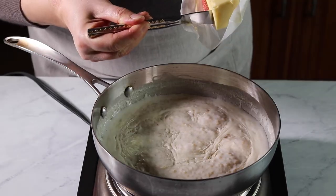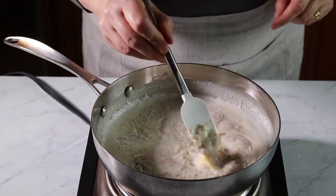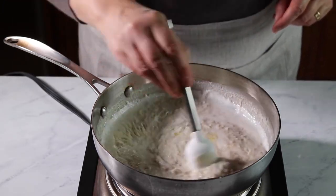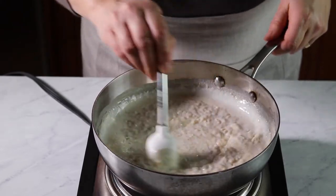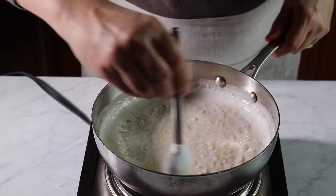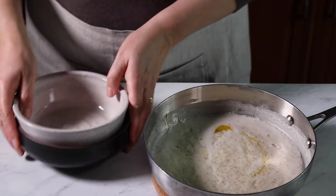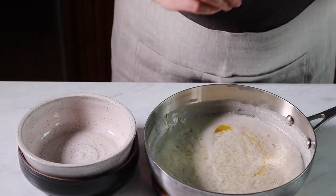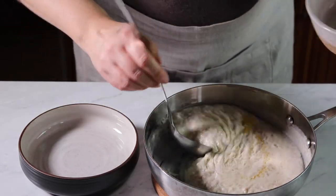This looks about done. I like to add a tablespoon of butter — this is optional, but as you know, butter makes everything better. You're ready to serve it in two bowls.